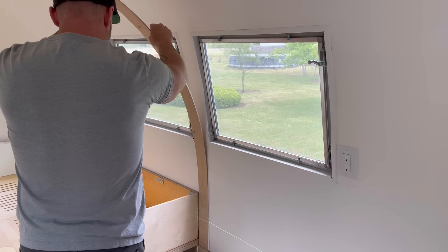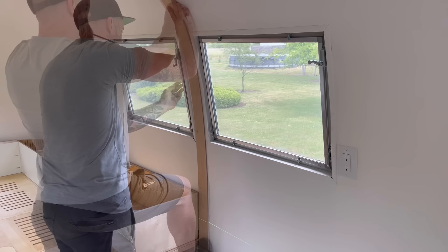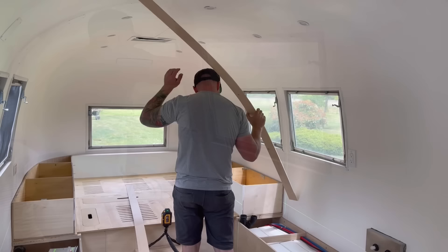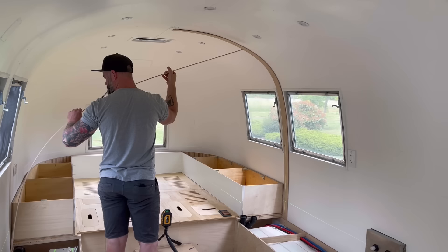I have absolutely no clue but that's never stopped me before. The first thing I needed to do was figure out exactly where that wall needed to land, which is right at the end of our bed. So I went and grabbed the laser level, slapped that thing on the floor, and it gave me a nice straight line all the way around the inside perimeter of the Airstream. Next I ripped down some strips of quarter-inch ply to see if they would make the bend around the inside, and fortunately enough they would, which meant I could start with just thin strips of quarter-inch and bend them around the entire area of which the wall needed to land.